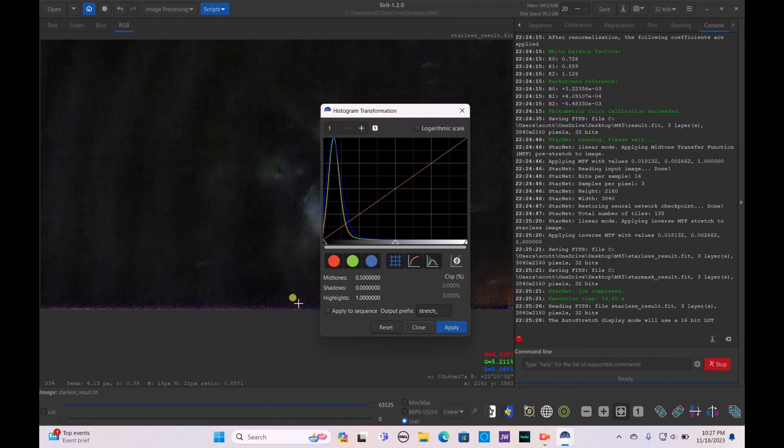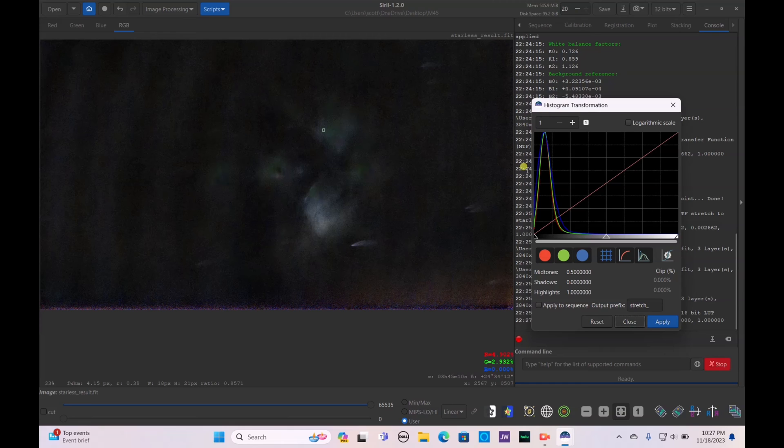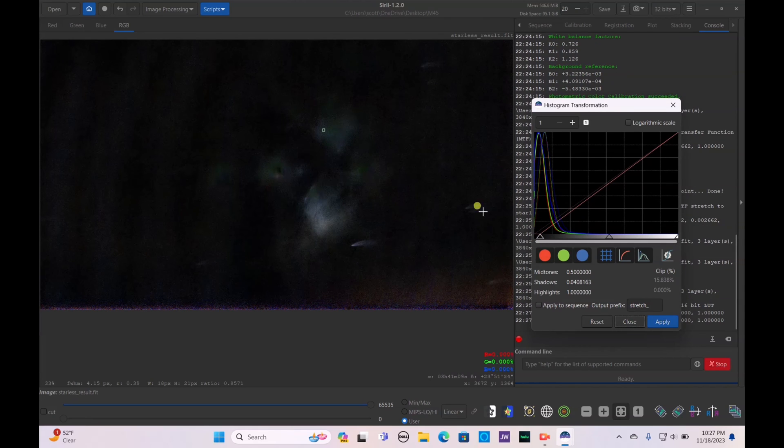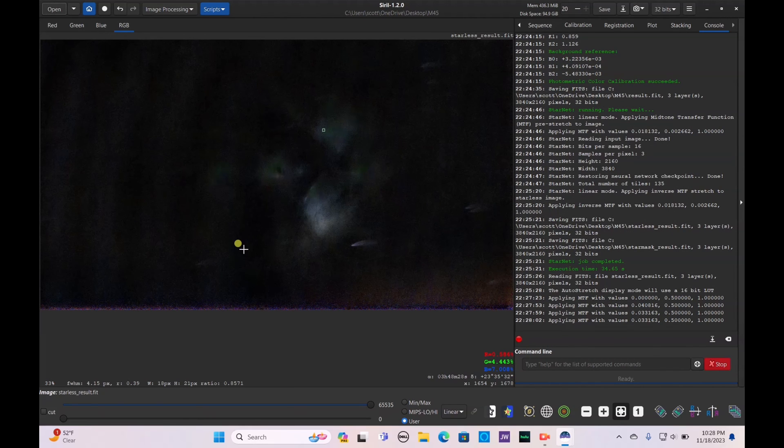You can also go to Histogram Transformation, set it to one, and drag up the black points just a tiny bit. Be careful not to clip the black point too much — clipping into your data is a common mistake. People make the background too dark, thinking that's what space looks like, but sometimes you need a little background coloration to preserve the nebulosity. With Dwarf 2, which only has lights and darks and no bias or flat frames, you really need to be careful not to clip too much data.